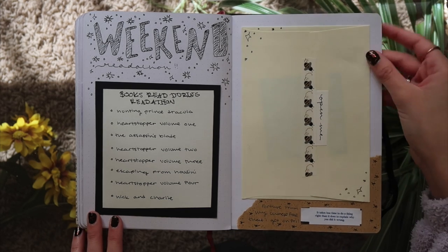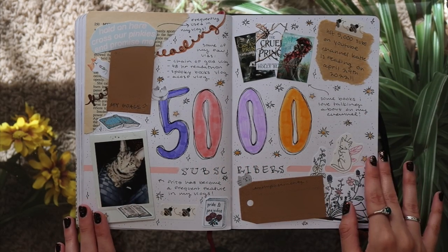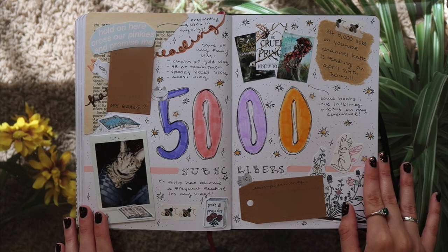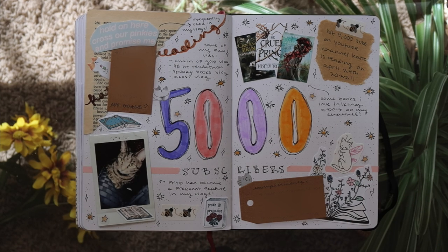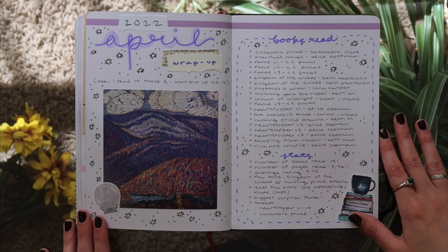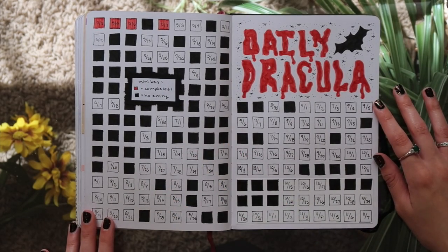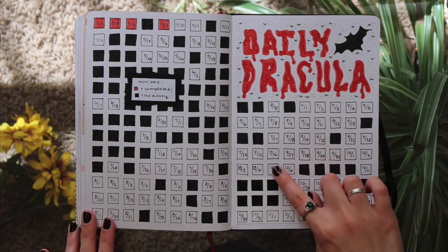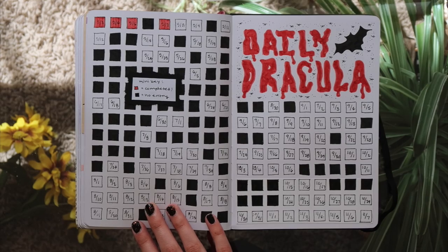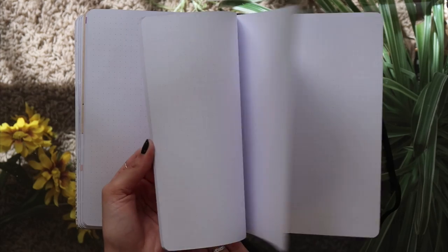I did another spread for my weekend readathon — why not, it's fun. There's the fortune from the Chinese food that I got that weekend, just fun. Here's my spread for hitting 5,000 subscribers which is still absolutely insane — I absolutely cannot believe it and thank you so much for subscribing and sticking around. I had to do a spread for it and I really like the spread, it's very colorful. Then I did the first wrap-up I've done all year for April — I read 19 books in April so I was like you know what, this deserves a spread. And then I have my daily Dracula spread, which took me so long, but oh my god it is so satisfying to look at. Look at all of those boxes — love it.